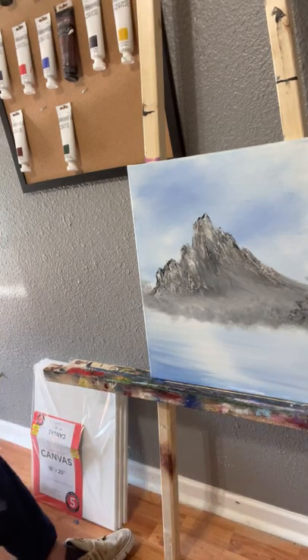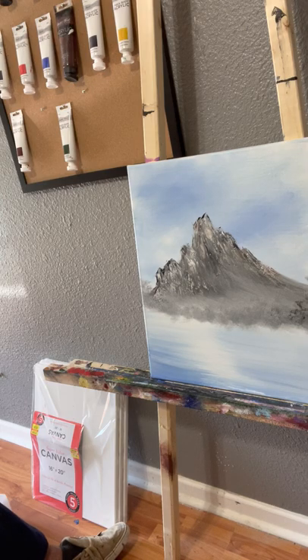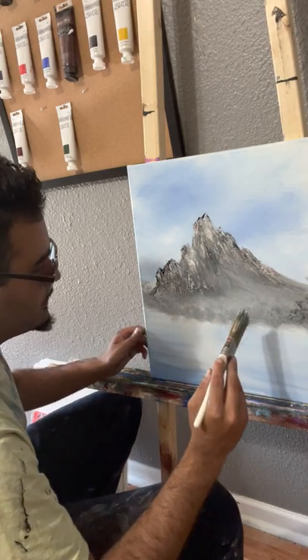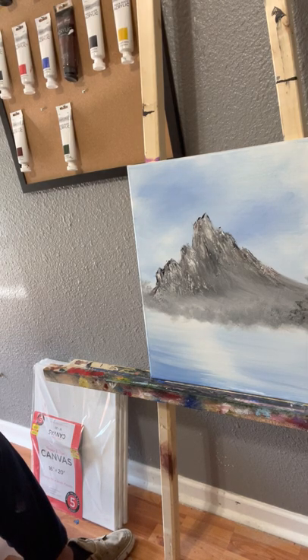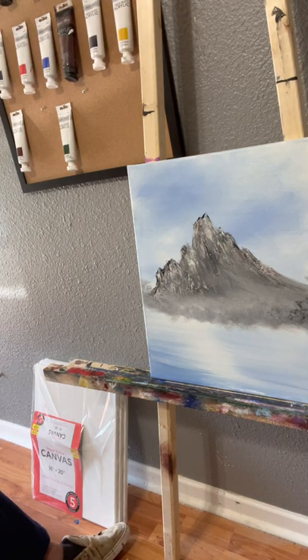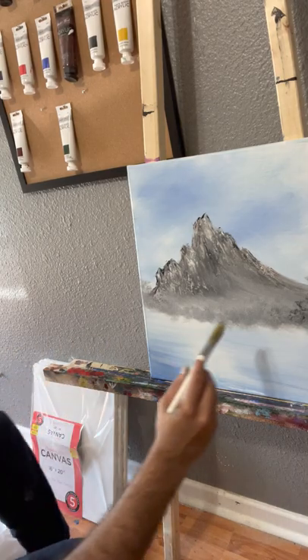We'll grab a little bit of phthalo green. We'll add some green, but I'm not really feeling just green like I thought. Maybe we'll make it fall time. We'll grab a little bit of sap green, a little bit of phthalo, create this color, and just whoosh it on.